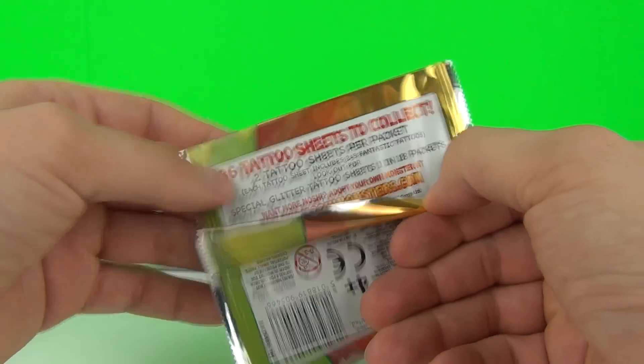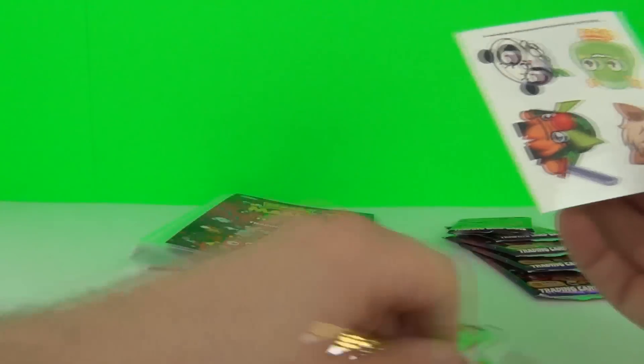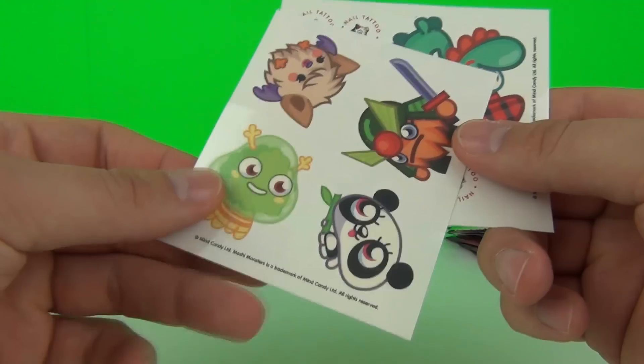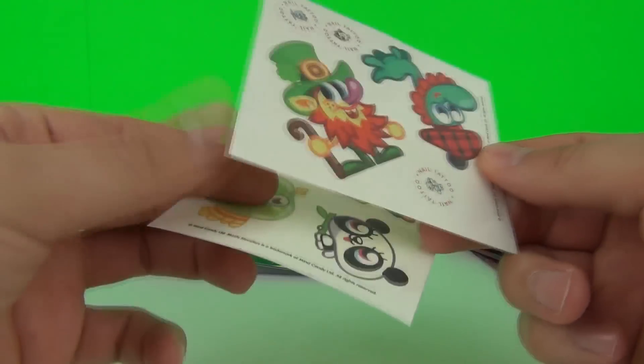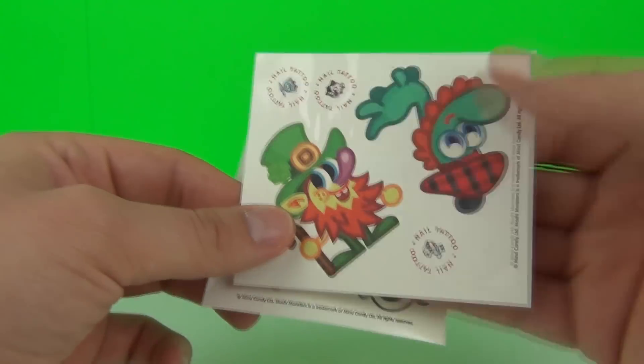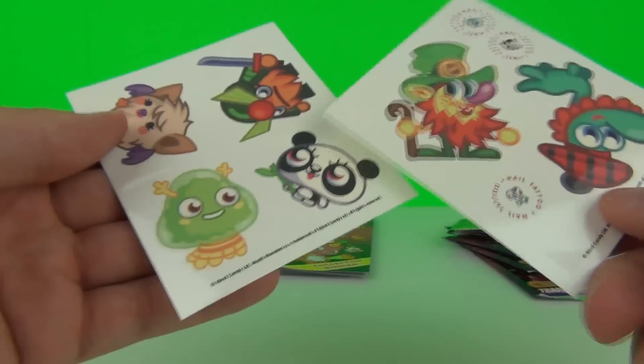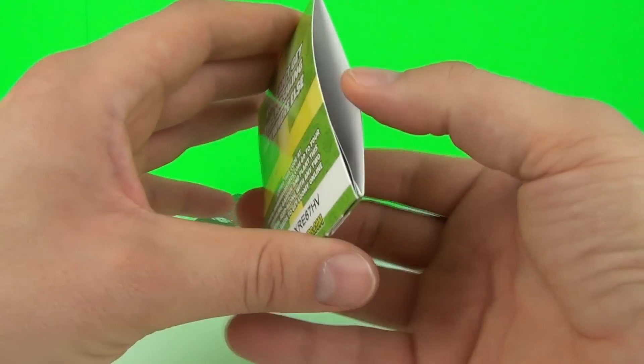There are 36 tattoo sheets, two sheets per pack. Let's open it - there are your tattoos. Just take the film off the front, stick it to your skin, wet it and it will come off. There are nail tattoos here as well, so that is very cool.